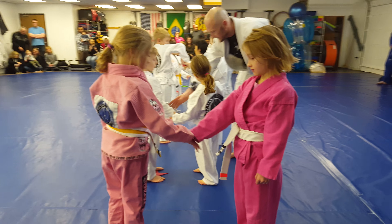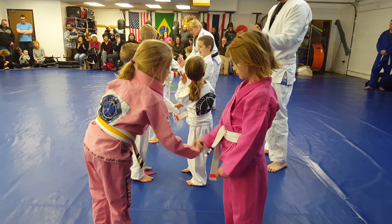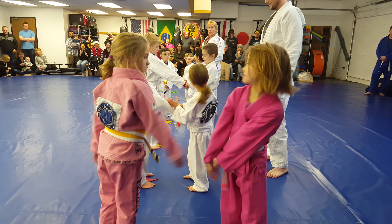Grab across. Ready? Slippery Snake. Grab his wrist. Good. Slip out of it. Good job.